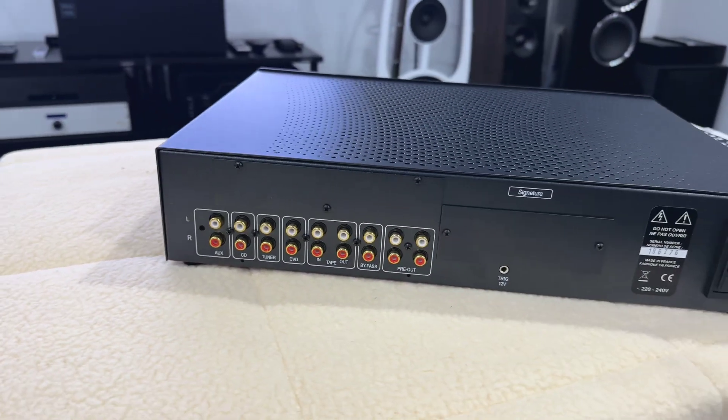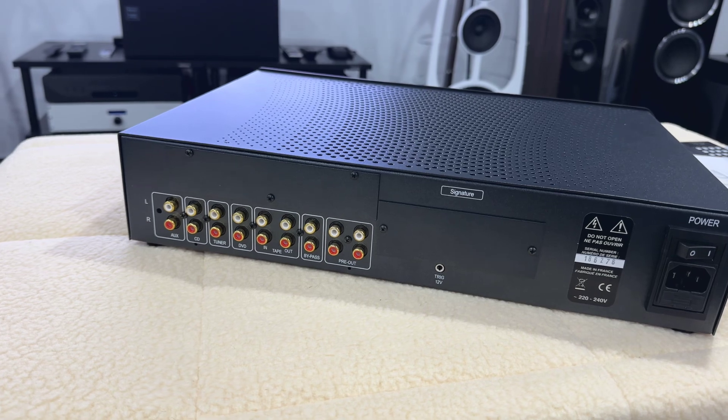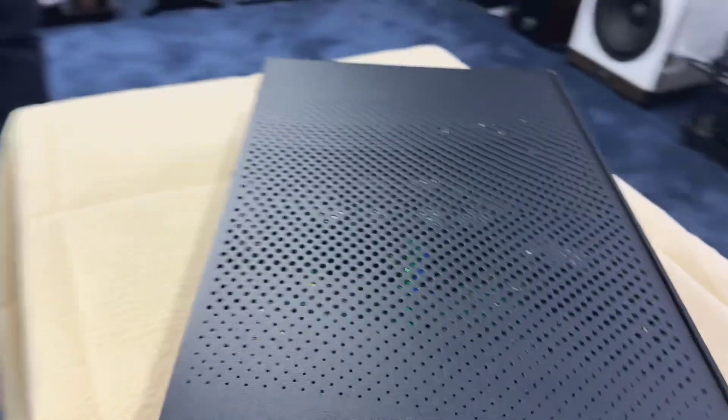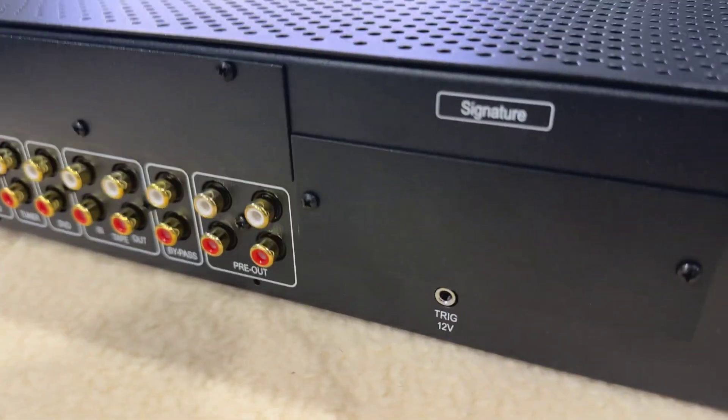So we've got auxiliary, CD, tuner, DVD, tape, bypass, and two pre-outs, which is fantastic — one for your amplifier, or a sub, or whatever else you want to run. And of course you can see there the 12 volt trigger.